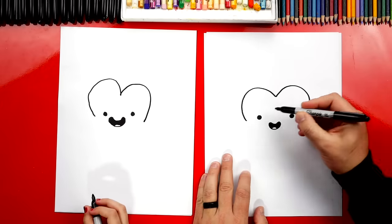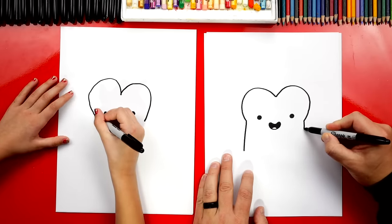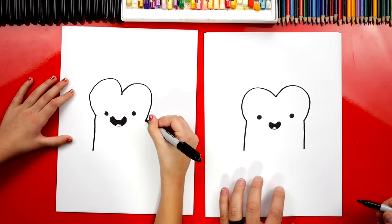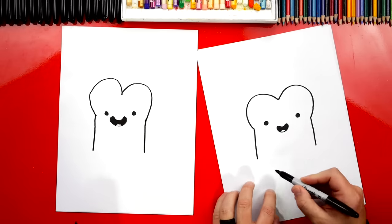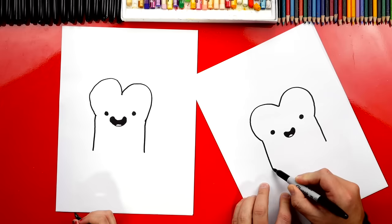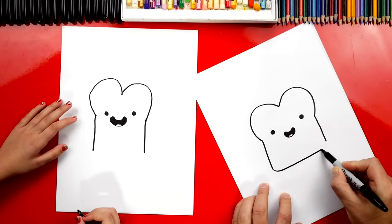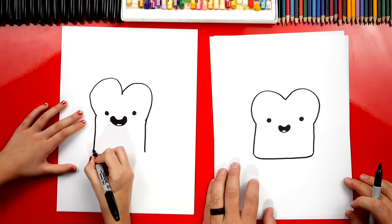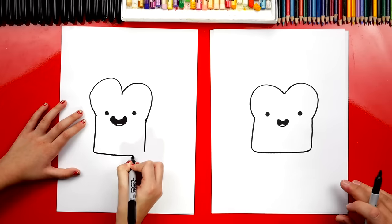Okay, now let's draw the side of the toast. We're going to come down further past the mouth, and we're going to do the same thing over here too — come down. Your Sprinkle Toast is looking super cute! Now we're going to draw the bottom, and we're not going to connect these with a straight line. We're first going to curve the corner, come across, and then curve up into the other side of the toast, because the edges aren't super pointy — you want it to look soft.